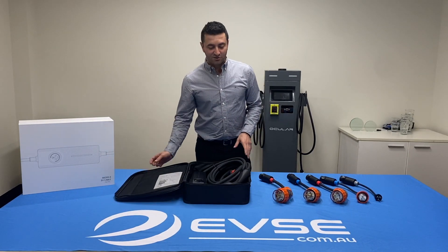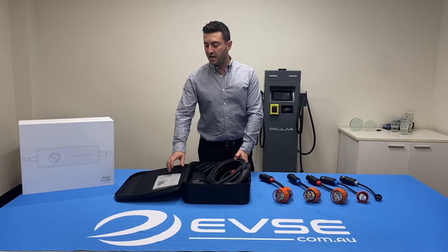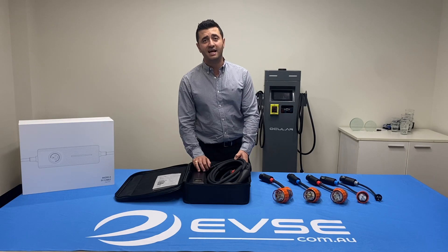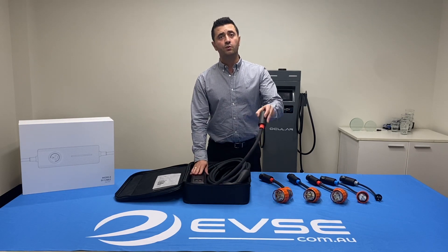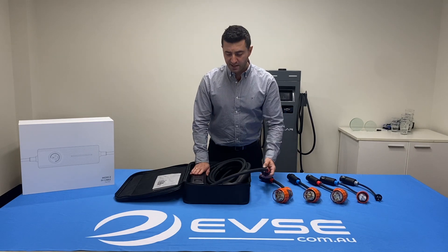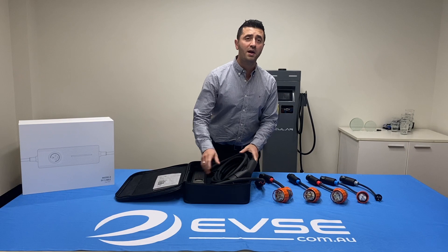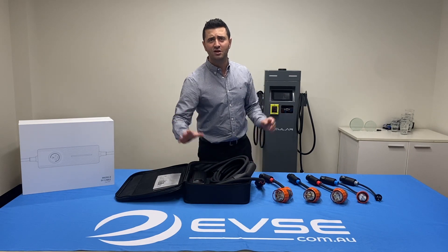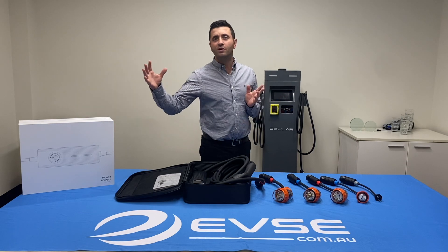Let's unbox this unit and see what we get inside. You get this fantastic carry case as standard, and also a really nice manual to tell you exactly how to use the product. You get your base unit with the tail end right here. The unit is 5.8 meters from the box and about one meter from the end of the tail, so you've got about six real meters of working length.